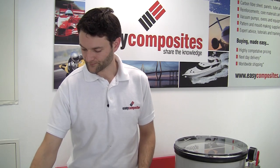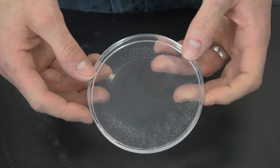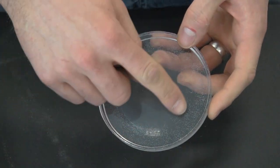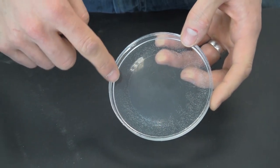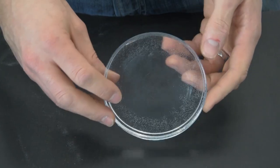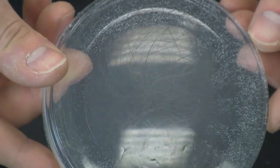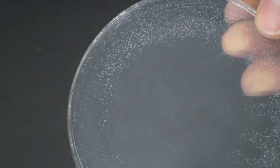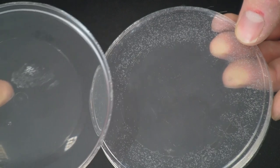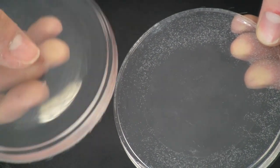Another material we might want to degas is a water-clear polyurethane. In this example, parts A and B have been mixed together and then allowed to cure without any degassing. If you look closely you can see very fine air bubbles trapped within the material. Compare that to this one where we've got a perfectly clear material with no trapped air bubbles whatsoever.